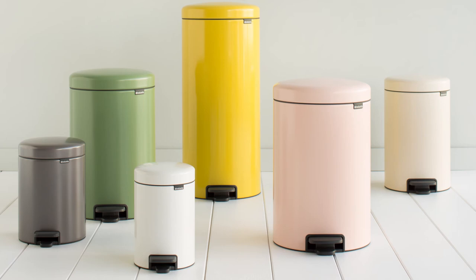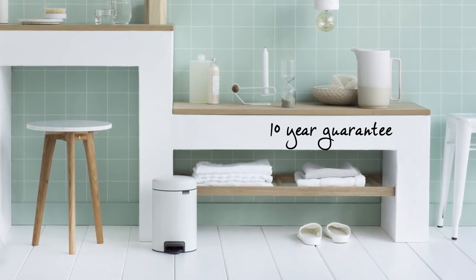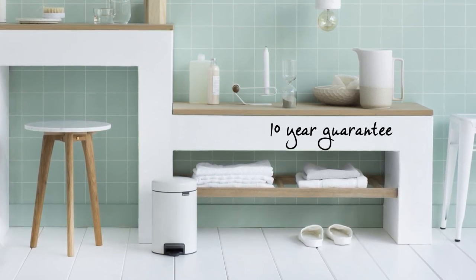The new Icon pedal bin is available in various colours and sizes. It is designed for daily use and comes with a 10-year Brabantia guarantee and service.